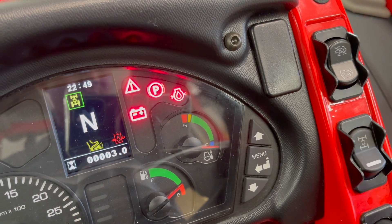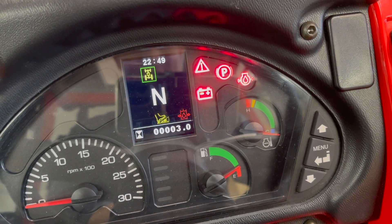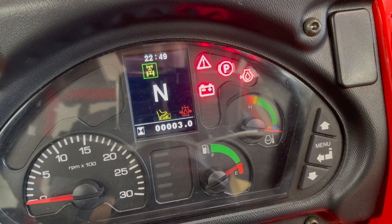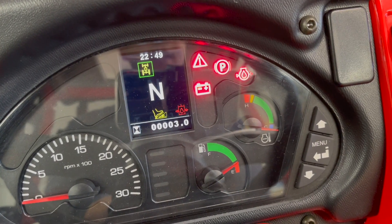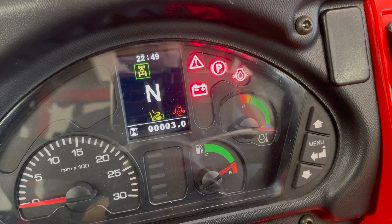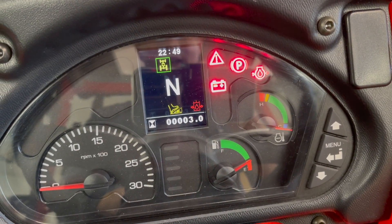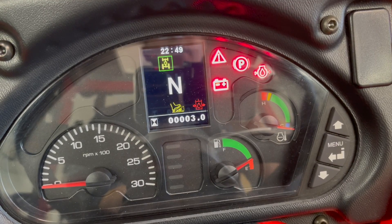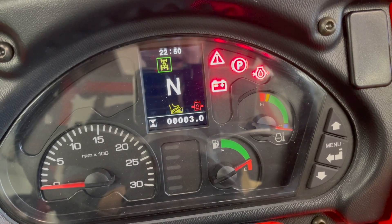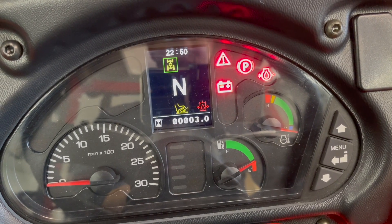If you turn front-wheel drive off, you get an indicator on your dash showing that the front-wheel drive has been deactivated. This can cause confusion with some operators, as the majority of tractors have an indicating light very similar to that showing you that your four-wheel drive is now engaged. On a Carrero, it's telling you that your front-wheel drive is disengaged.